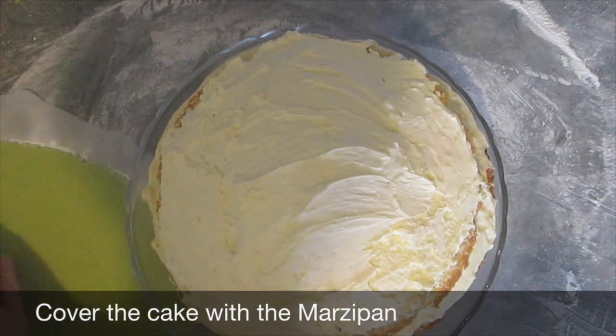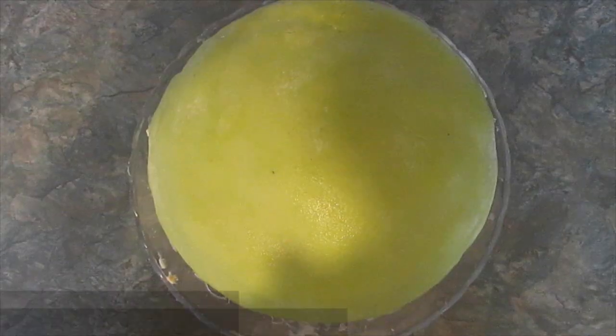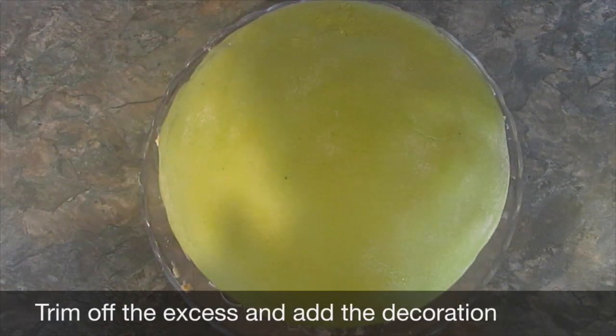And then lift it onto the cake. Oh god, I've made a hole — okay, here we go. Trim off the excess and then add the decoration.